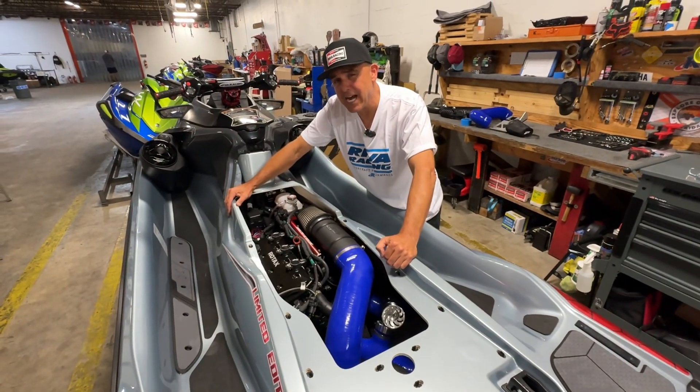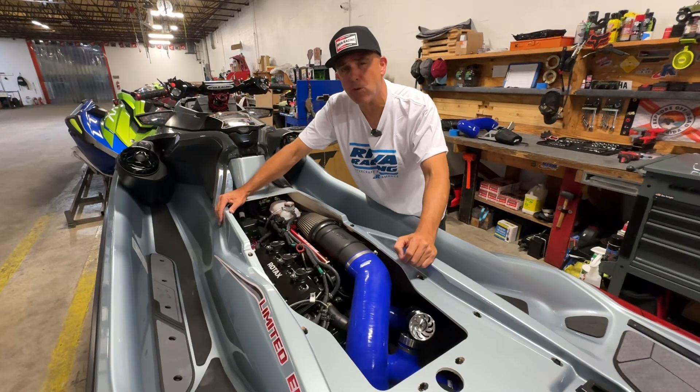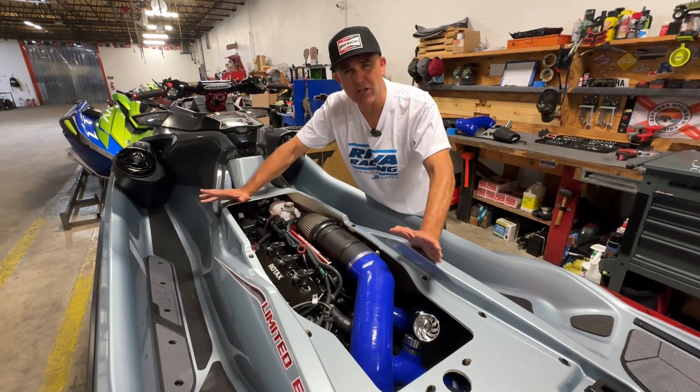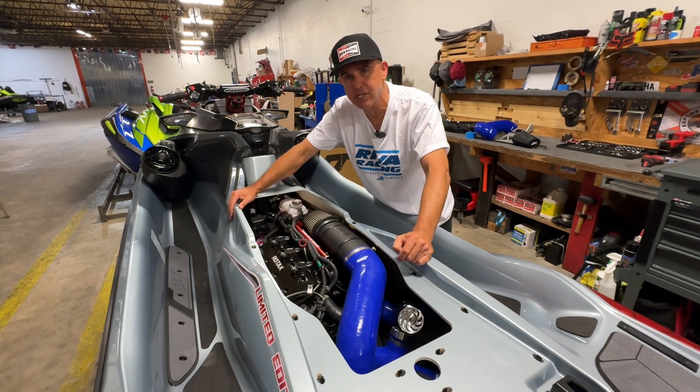The innovative design of our new Sea-Doo 325 air intake system delivers approximately 40 percent more airflow to your engine. This can make a huge horsepower difference when used in conjunction with other modifications to your Sea-Doo 325.